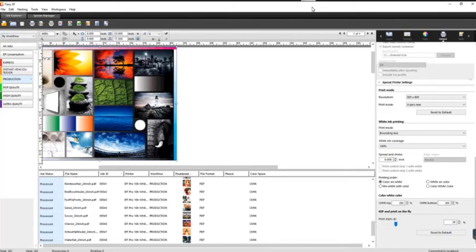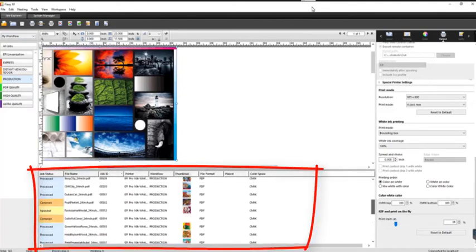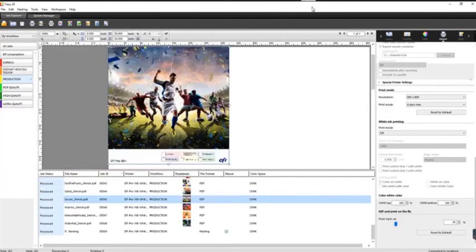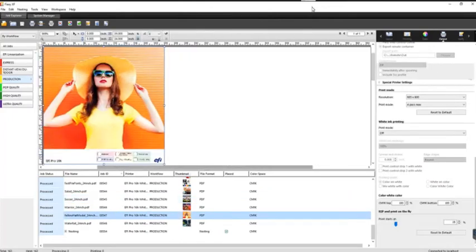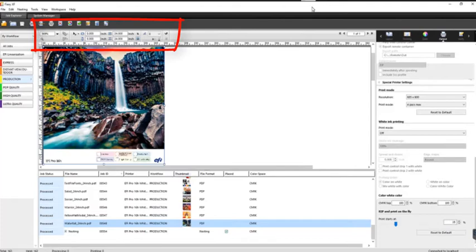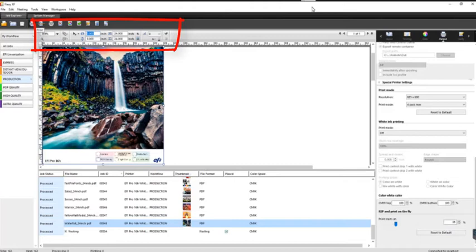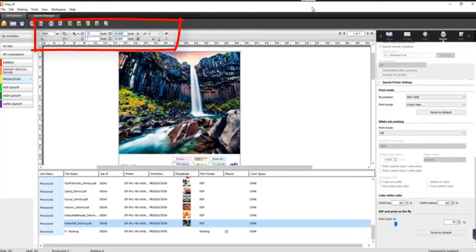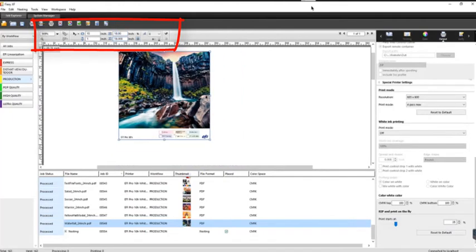Down here is your job list — a running queue of any jobs imported for production. Up top you'll see a preview of any imported jobs so you can have a visual on what you're working on. At the top of the screen are imposition settings — you can apply your margins here. If we needed a 15-inch margin and wanted to bring it down an inch from the top, we can apply margins here. If we needed to scale the image to 18 inches wide instead of 24, we can shrink it down. You also have the ability to rotate and mirror within Fiery XF.